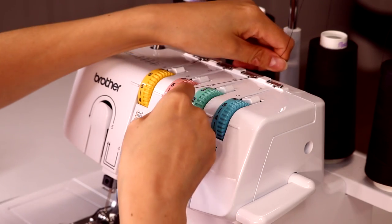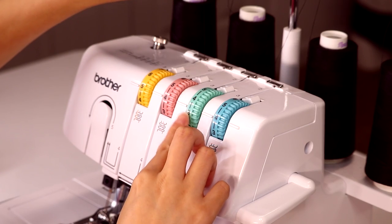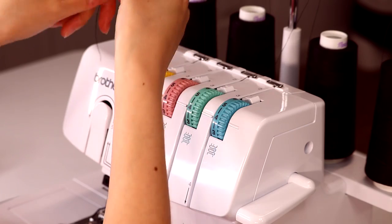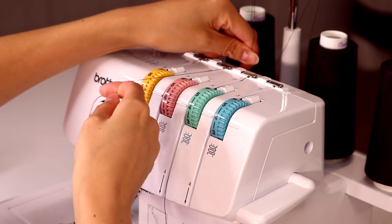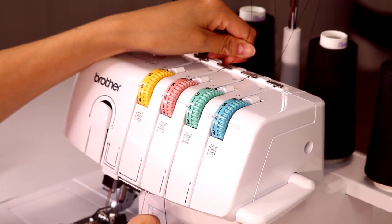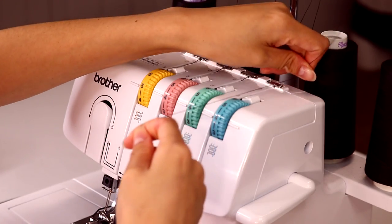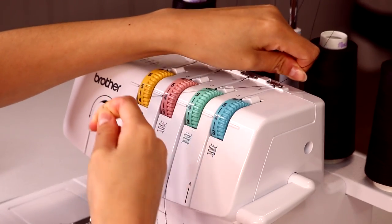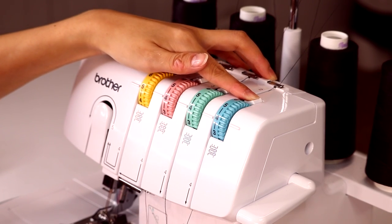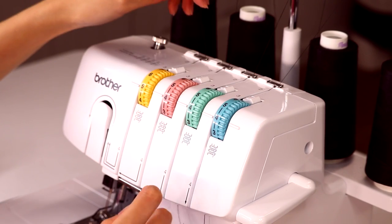I typically like to have my tension on five, four, four, four. For some reason, having the first thread on five seems to get a tighter stitch for your garment or whatever else you're serging. Put all of these through — this lever here will loosen the tension so you can do that, but if you just sandwich them in it should work.